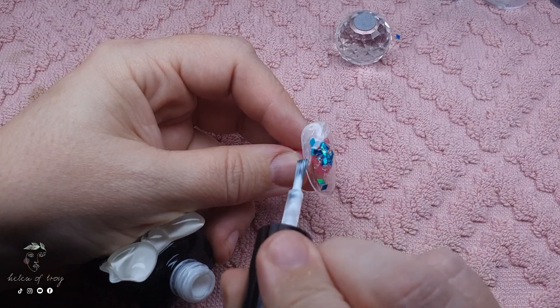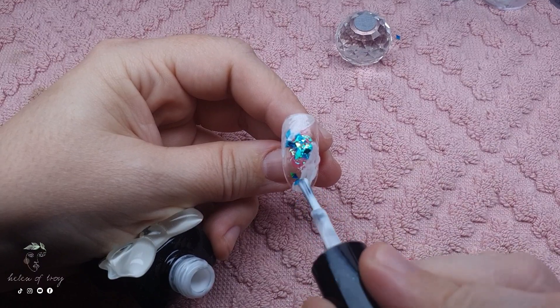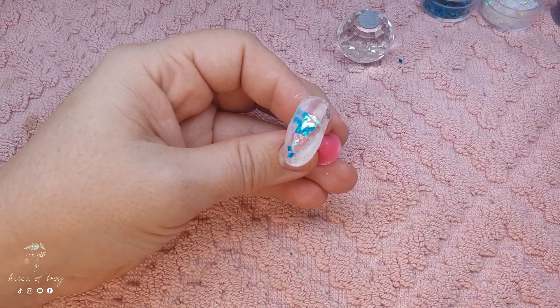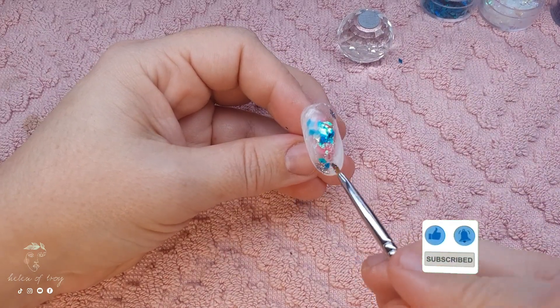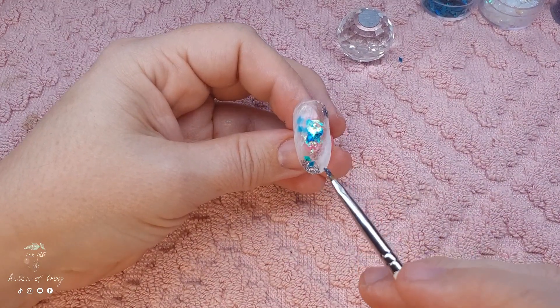Next up I want to add the next layer to this design and I'm just using a transparent milky white and I'm painting a little diagonal section at the top and at the bottom of the nail. Before I cure it I'm going to use a little brush to pick up some of that fine bluey gray glitter and place some at the cuticle area and at the free edge, and then cure that in place.